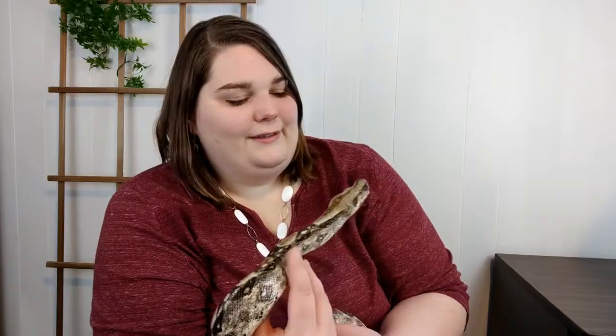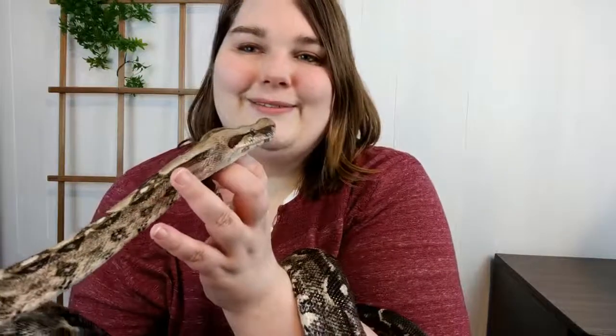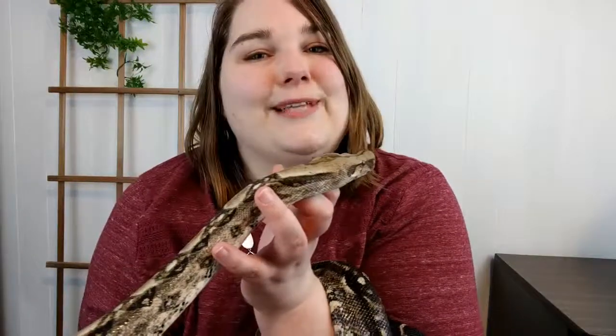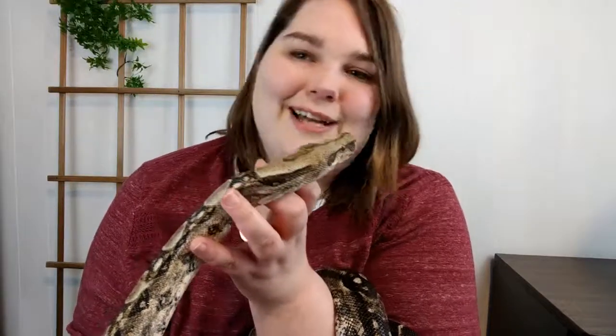And that's it — it went down his throat, nothing ended up in his lungs, so we're good to put him back into his cage. Thank you for watching. I hope this was helpful, or at least interesting. I'm going to put Desert Ross back in his cage now — hope you have a good day!